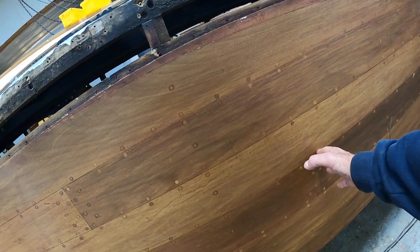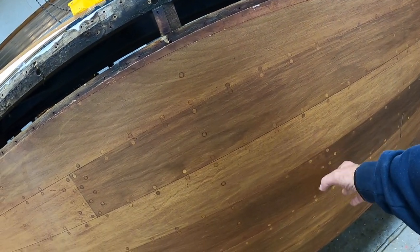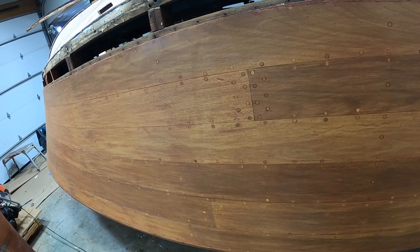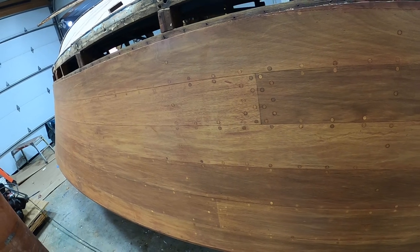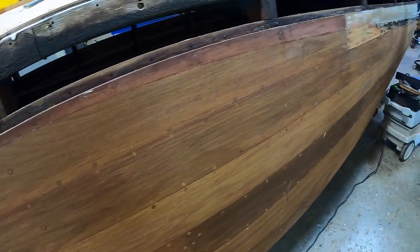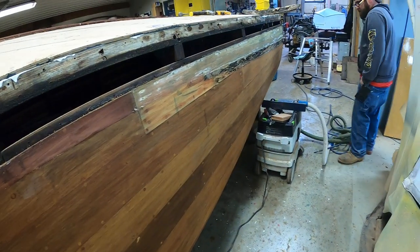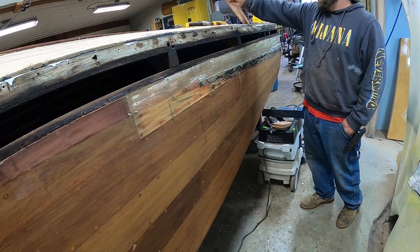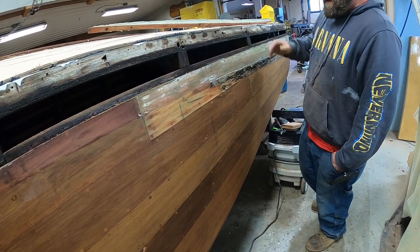I'm just about halfway to the transom before I get to the end of that plank. Well, we'll make a decision a little further down the road. And as we continue back — Joe, why don't you talk about this, whatever this is.